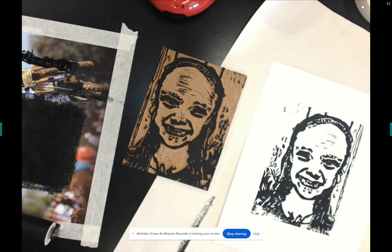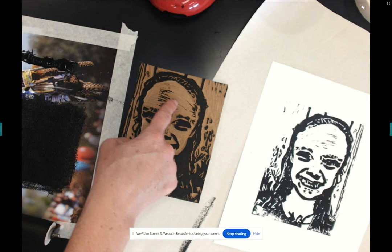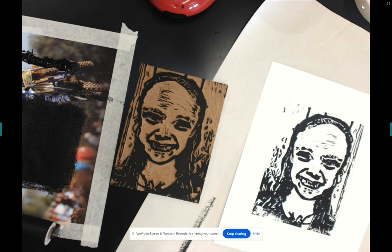The next problem to address is ink where you don't want it. The forehead is catching ink and Alexis doesn't want that. What she can do is clean it up, go back with a carving tool, and carve those spots out.